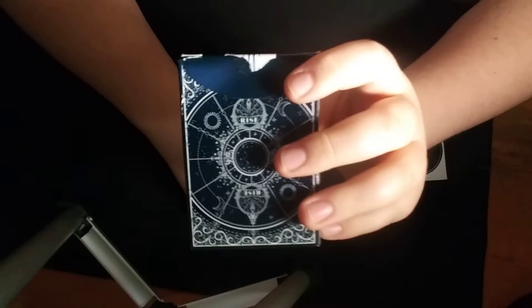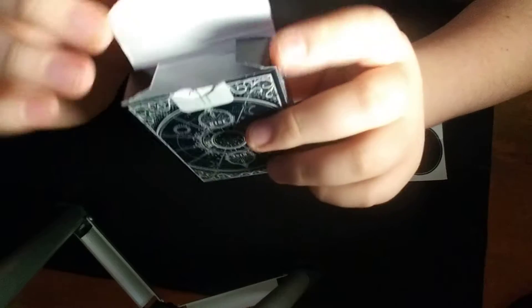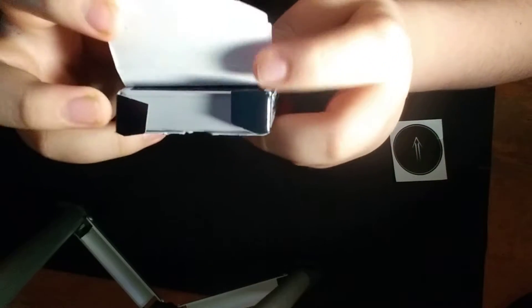Very nice box starting off. So when you open it up, you'll see how it's navy blue, and right here it's all white. And then these are the two blue tuck flaps, and these are white. So now, moving on to the cards.